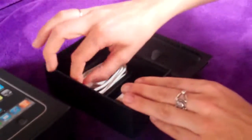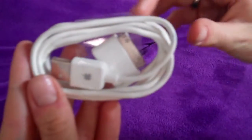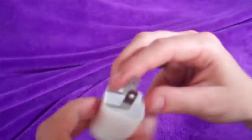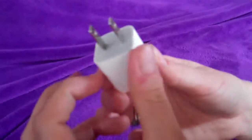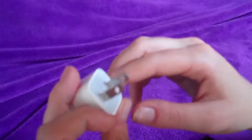Inside the box you'll also find the Apple USB cable, and this is the wall charger. It's a North American adapter, but it'll come with an Australian adapter as well so that you can charge it immediately.